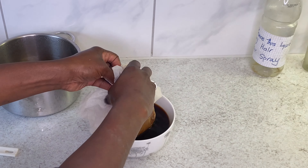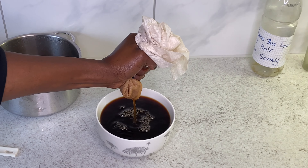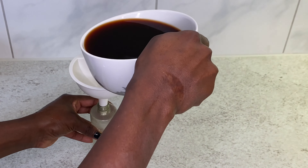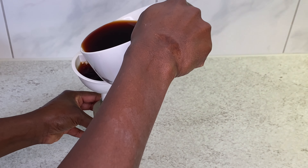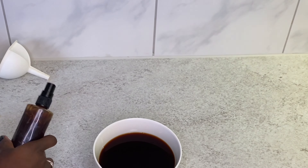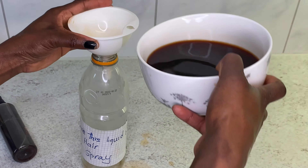So this is my hairspray — it's ready. It's very easy. You can store it in any applicator bottle that you have. You can also add any oil of your choice if you want. And if you don't want to add any oil, you can also just spray the water into your hair like this, which is also very, very fine.